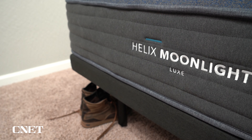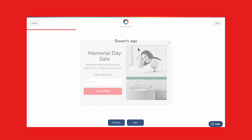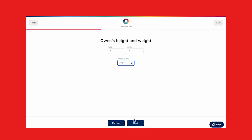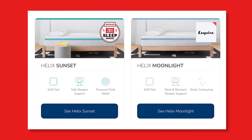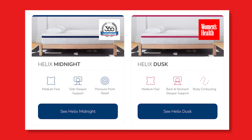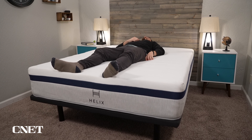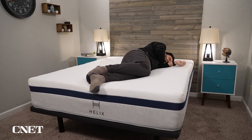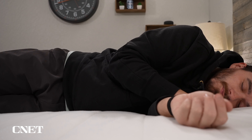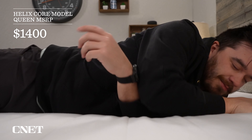Fortunately, Helix has a very quick and easy sleep quiz that will determine which bed should work best for you. It focuses on the core and luxe models: the Sunset, Moonlight, Midnight, Twilight, Dusk, and Dawn. These beds are similar in many important ways but different enough that you should find one that really fits your specific sleeping preferences. All six core models are priced the same, which is really nice — no good-better-best pricing.